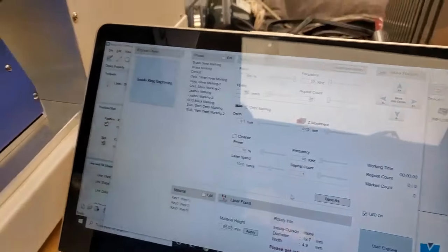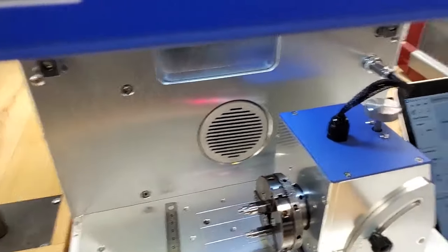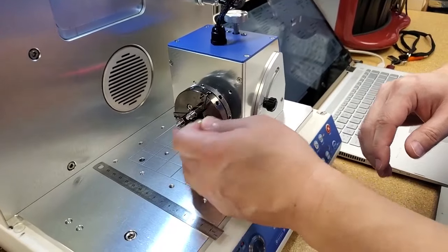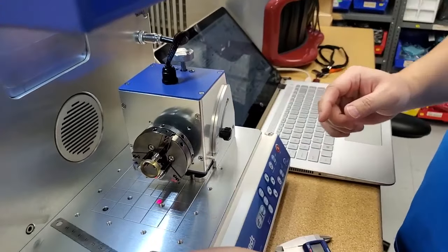Now we go to the machine. We have a single notch right here — we're going to take the ring, place it on the single notch, and make sure you roll this thing down.